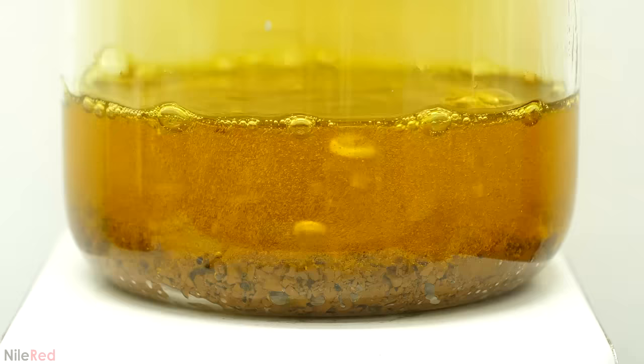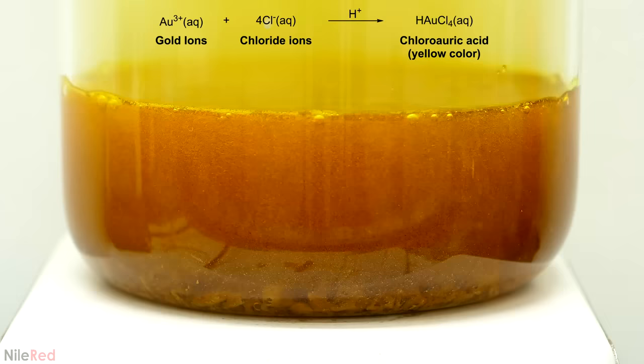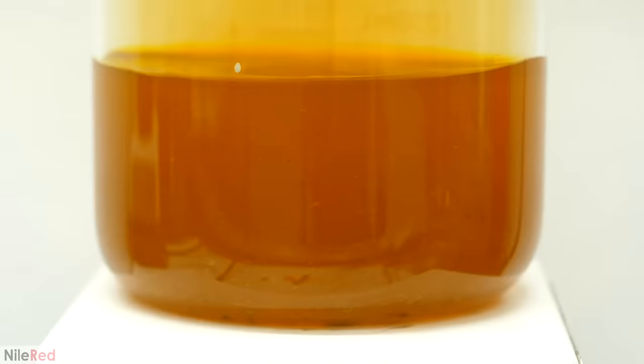With the hydrochloric acid present though, it can attack the gold 3+ ions and convert them to chloroauric acid. This breaks the equilibrium between the gold and the nitric acid, and the gold ions are continually fed forward to make the chloroauric acid. I kept adding nitric acid until it pretty much looked like all the gold was gone, and then I left it overnight.